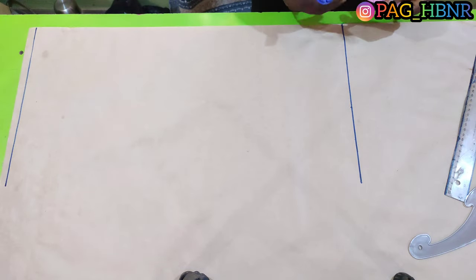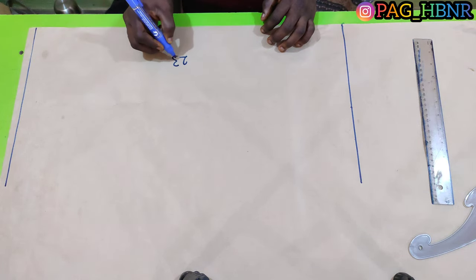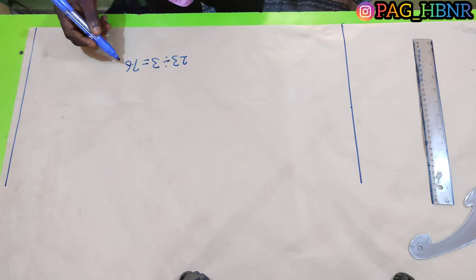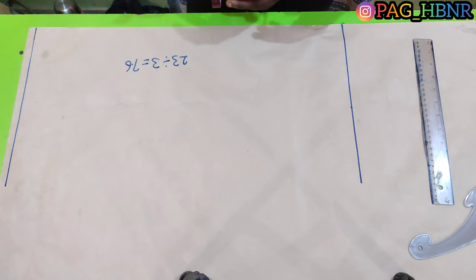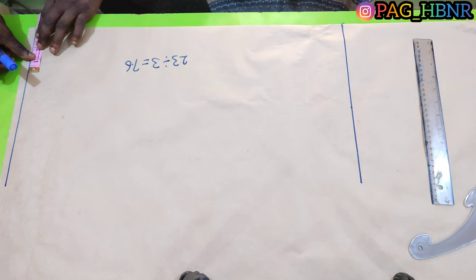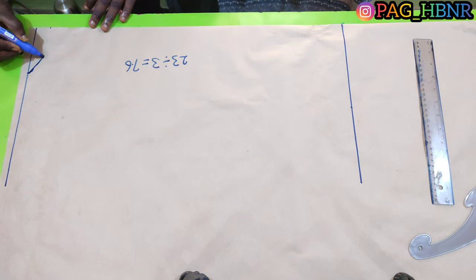The next thing is to mark my neck line. As I mentioned, I use my head circumference to cut my neck. My head circumference is 23, so I'm going to divide it by 3 inches which gives me 7.6. For the back neck, I'm going to divide 7.6 by 2, which gives me 3.8. I'm going to mark 3.8 for the back neck and mark 1 inch downward for the back drop, then draw a curve to connect it together.